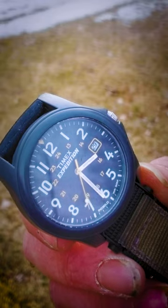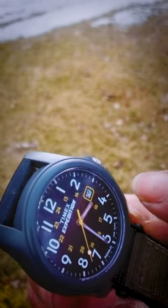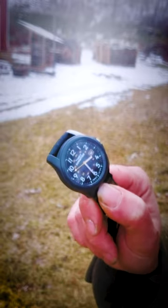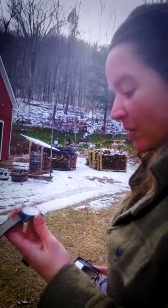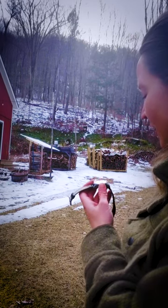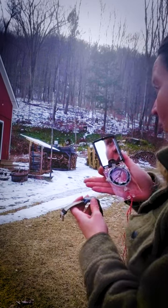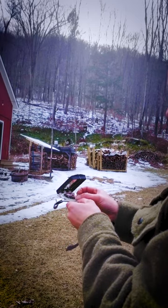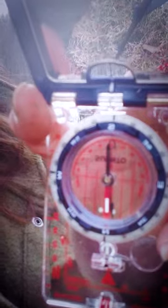Once you do that, you're going to subtract the difference between the hour hand and noon, and that is going to be a southerly direction. I'm going to take my hour hand, point it towards the sun, subtract the difference between that and noon, figure out what that azimuth is, point and shoot — and sure enough, I have south.